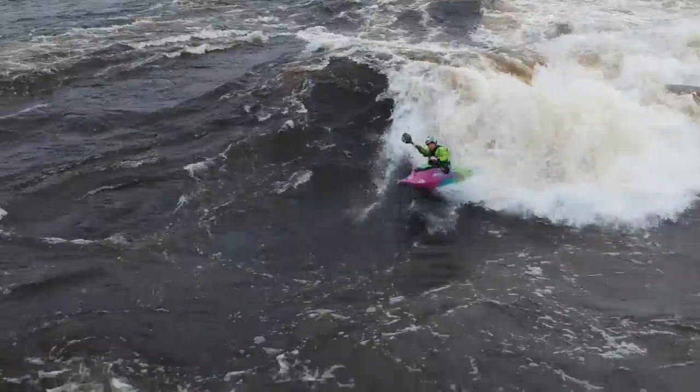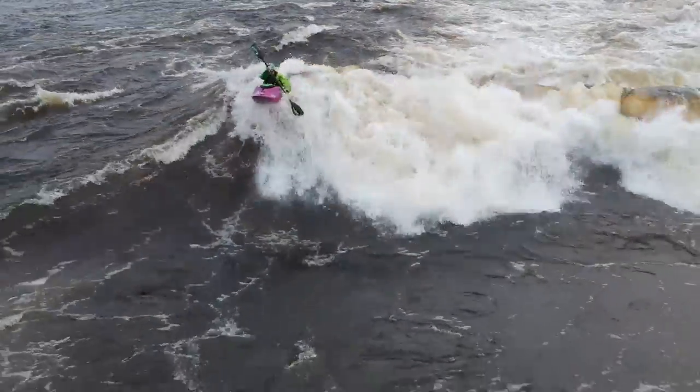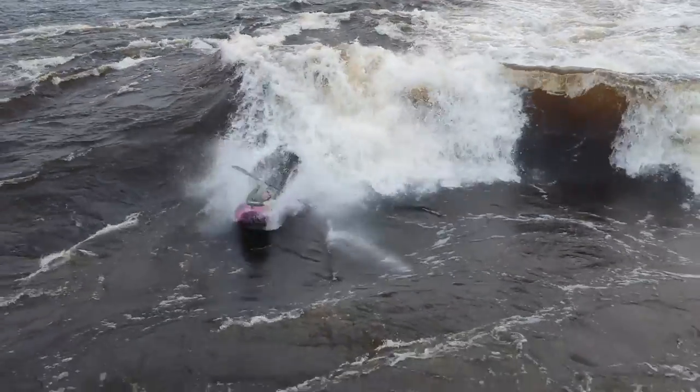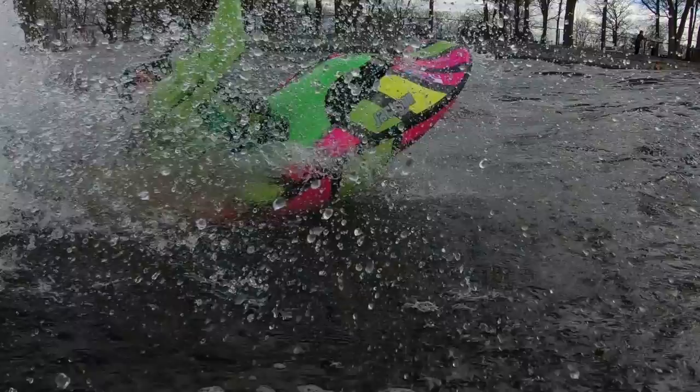So, how to air screw. You're going to want to get to the top of the wave. You can do that by carving to the shoulder, dragging your edge — a couple of different ways — but get to the top of the wave. Drop into the wave, get momentum going down the wave: take a forward stroke or anything like that to get momentum down the wave.